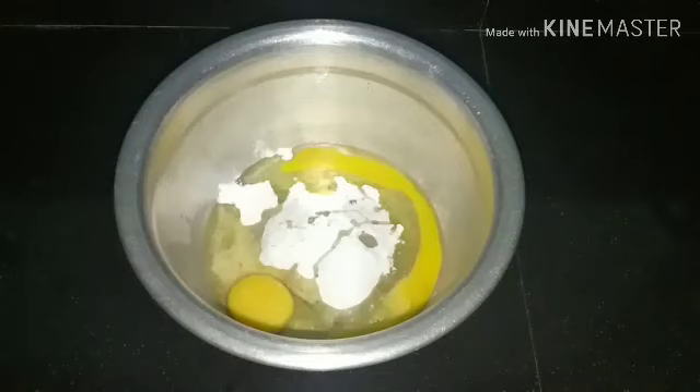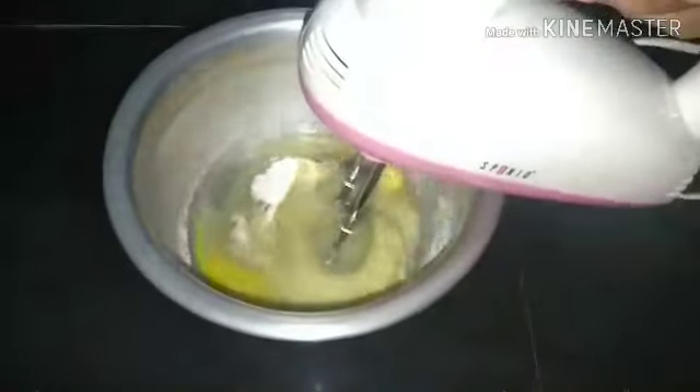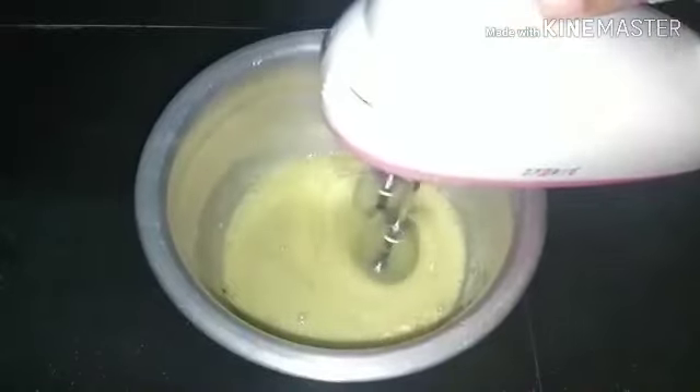This is the last step of the process. While you are using the hand whisk, I am using the electric beater to make it. This is not the same as you can mix it.